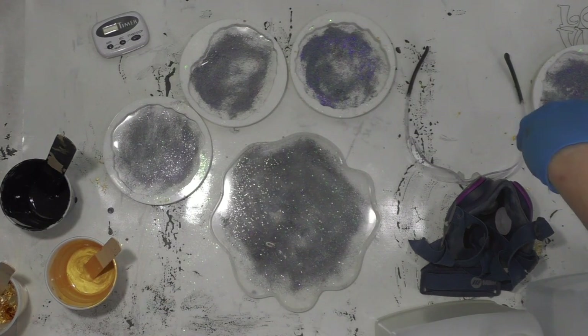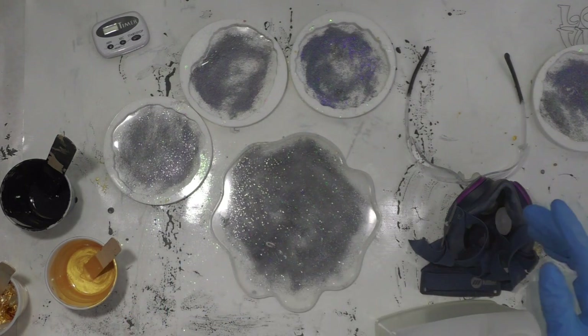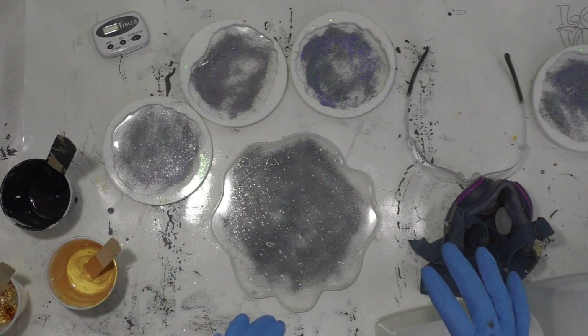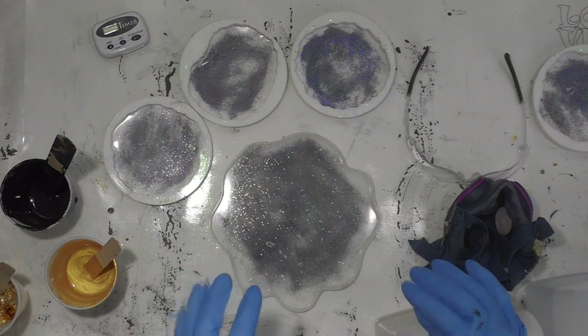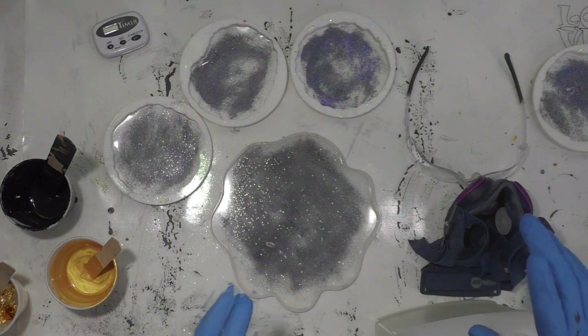I'm going to wear my safety glasses and my respirator in the mixing part and everywhere else where I heat it, so you won't hear me talking. But I showed you what I'm using and I may pull off the mask and talk to you at the end of the video, so I hope you enjoy.